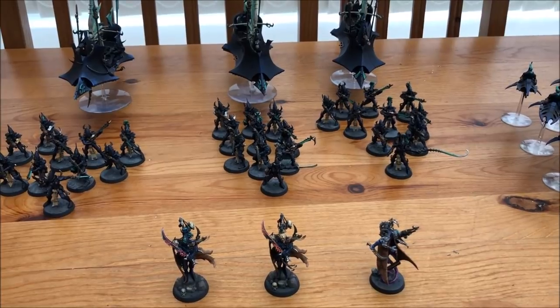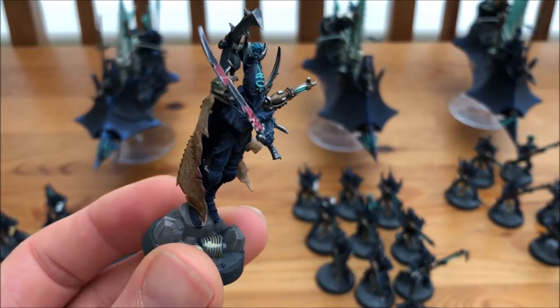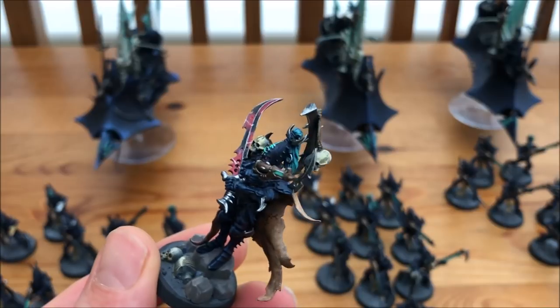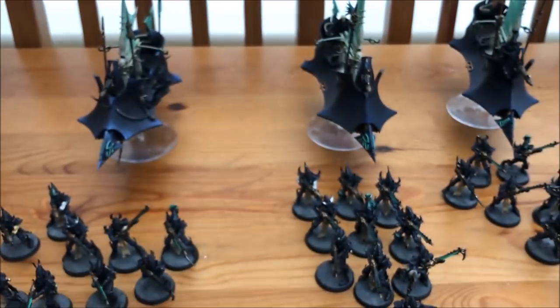Let's take a closer look at some of these miniatures. Going into HQ — I have two Archons, both with splinter pistols and husk blade. This is the first Archon — really nice detail. I love the skin cloak on the back, and the husk blade has been done really nicely. Frag and Plasma have done an amazing job on these miniatures, I absolutely love them.